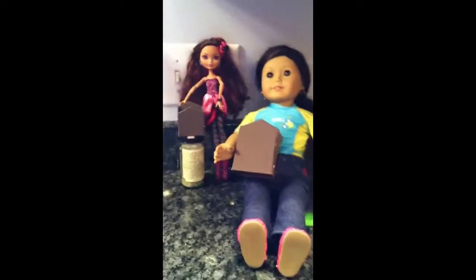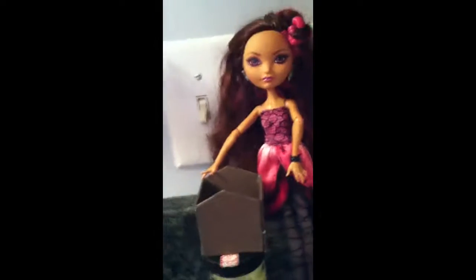Now I have both of my houses all glued together and trimmed. This is the 12-inch house — I'm also showing my mother and Charles. This is Briar Beauty, she's an Ever After High doll, and as you can see I did make this house much wider than the American Girl house.